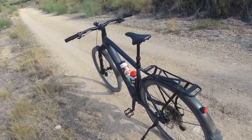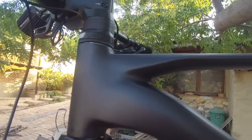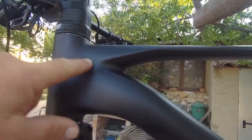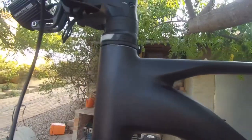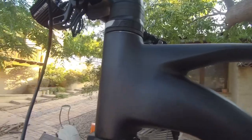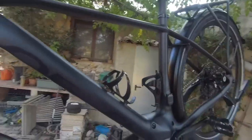Look at these — the welds. What welds? It's like carbon fibre, it really is. There's absolutely nothing, no welding seam there at all, and back here is the same. That's an incredible job they've done. Absolutely beautiful — the whole thing, actually. It's a very good looking bike.